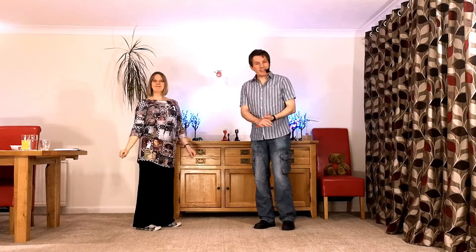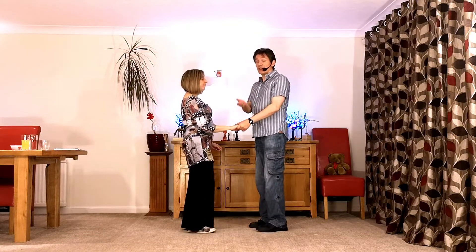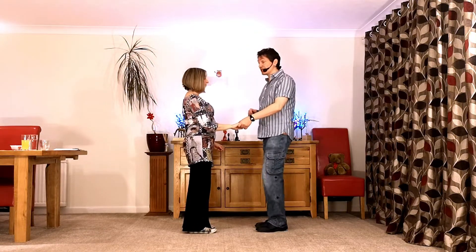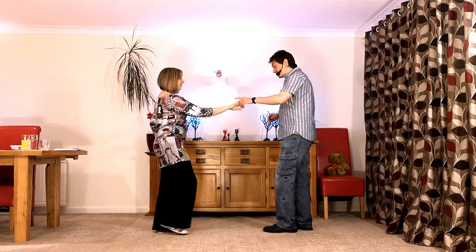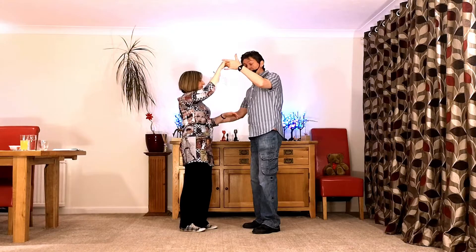So let's break it down. When we taught the arm jive triple we did it off a return — it can be done lots of different ways, but we're going to do it the same way now. So still off a return — we're going to go back, return, leading the triple before we've even finished picking up the other hand.